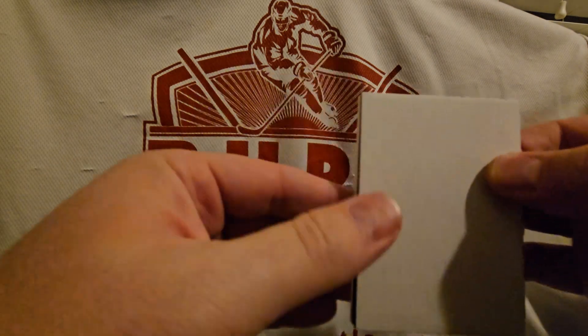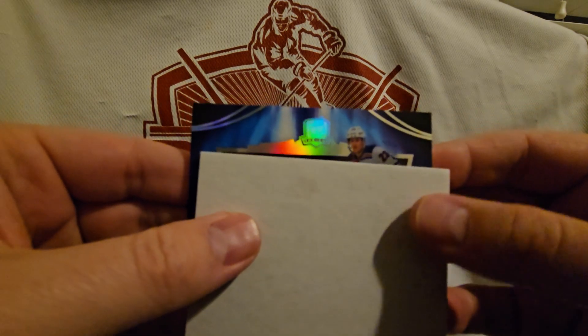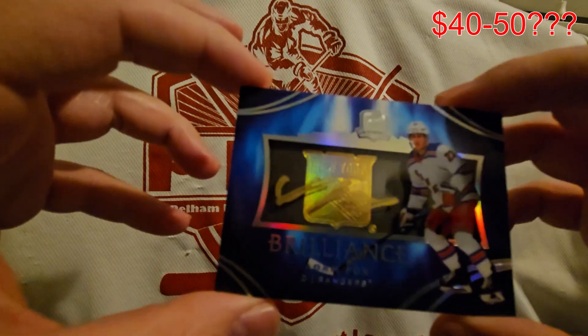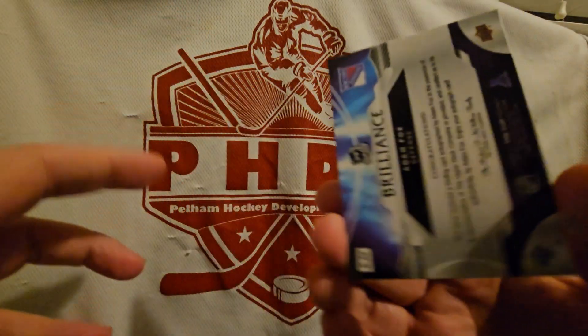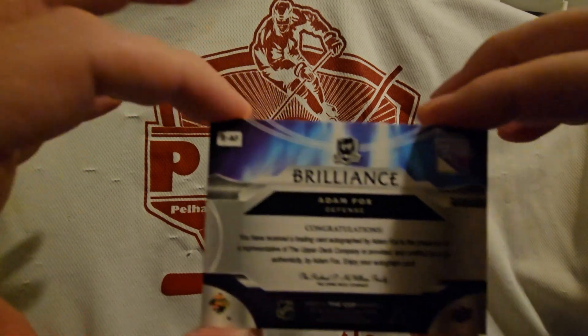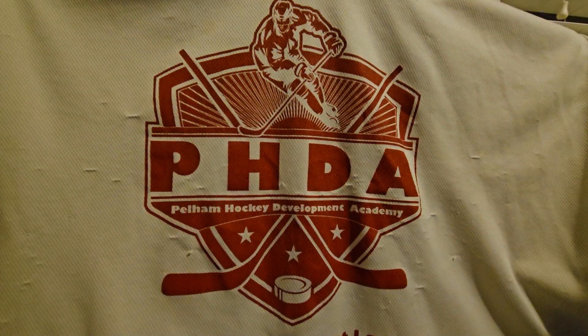Let's go to the 4th card here. Somebody from New York — Adam Fox. Adam Fox Brilliance. We got the gold ink there. Beautiful card. So, 4 cards, 3 autos. Let's see if we can keep this up. Not the biggest names in the product, but it's fine.